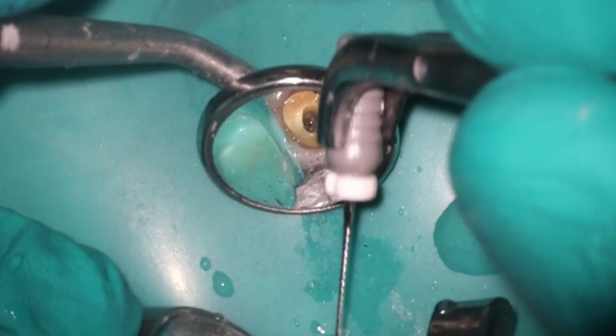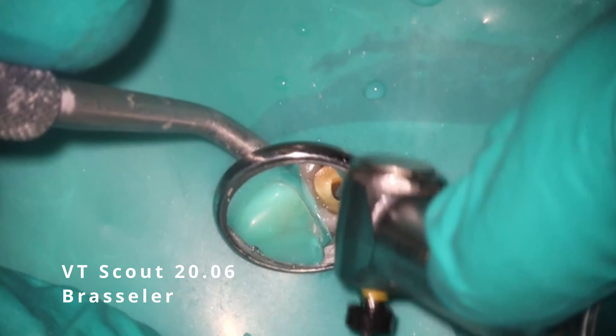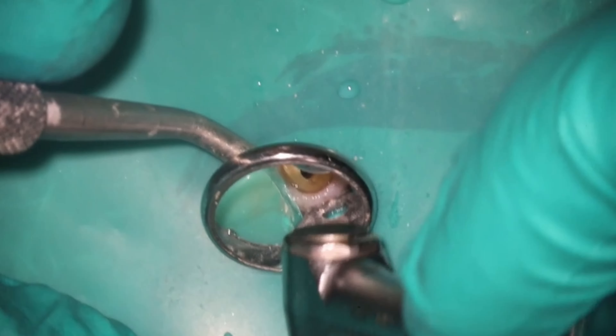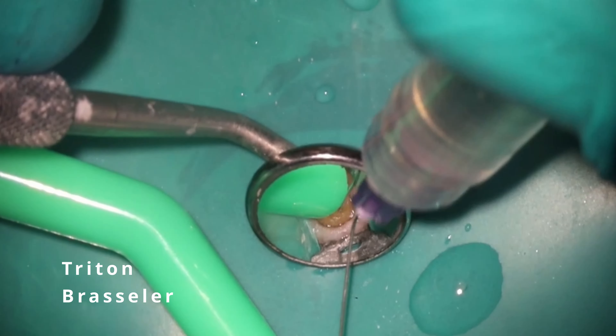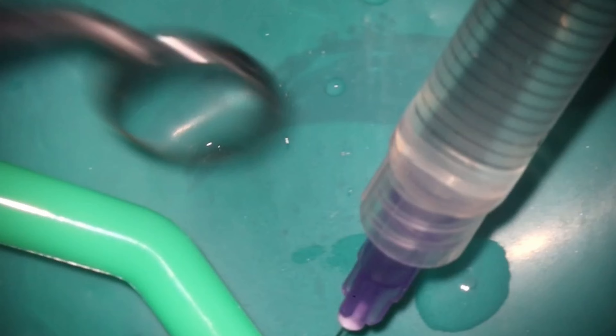So you might be asking, why are we trying to save this tooth? Both the associate and the general dentist are fantastic and very talented. With a case like this, I trust them that they're going to be able to manage the occlusion. You can hide laterals and get away with no ferrule. Premolars, certainly not. Canines, kind of but not really. Centrals, you definitely need some ferrule. But laterals you can hide in the occlusion to the point that it's really not that bad.